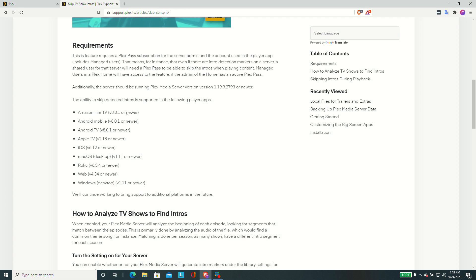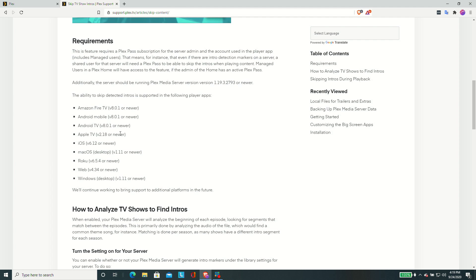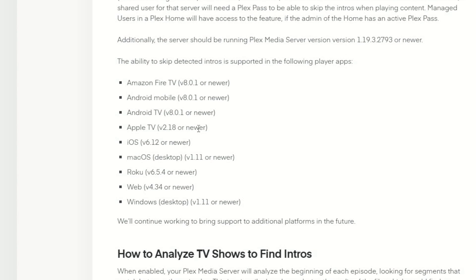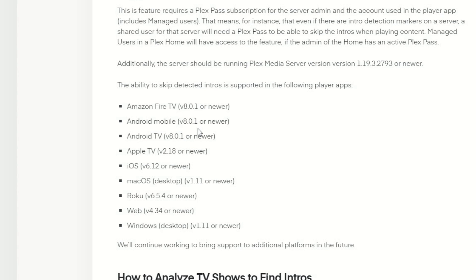I would suggest you upgrade your Plex server to the latest version — you can tell if you're on the latest version by logging into your Plex server on the web interface and it'll prompt you if there's an update available. As for clients, it looks like it supports most of the Plex clients out there these days, including Fire TV, Android TV, iOS and Android mobile, macOS desktop, Windows desktop, the web interface, and Roku — so it's pretty widespread as far as the skip feature is concerned. We'll have to keep an eye on things to see what Plex has coming up next. I want to thank Plex for their long-standing support of the channel. Let me know what you thought down in the comments below, and until next time this is Lon Seidman — thanks for watching.